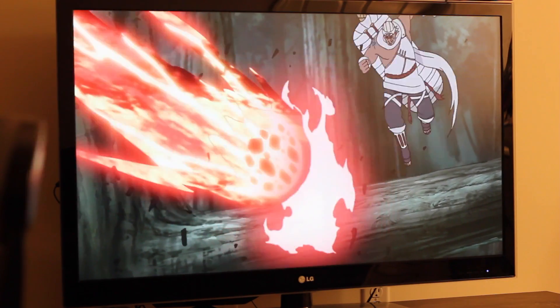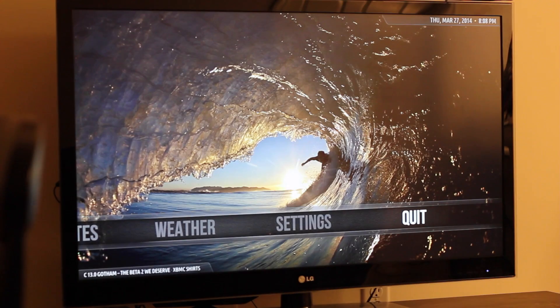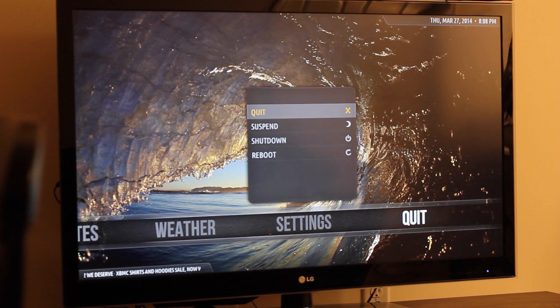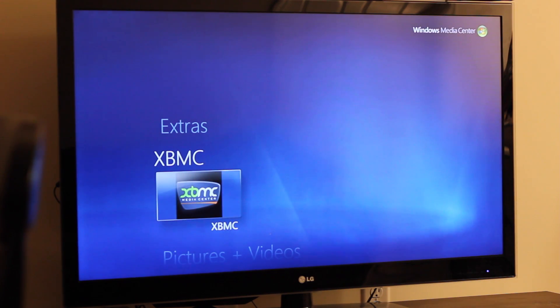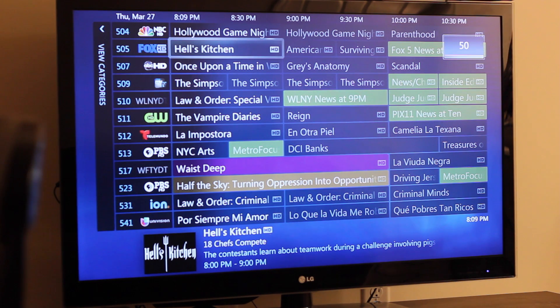Let me close and go back to Windows Media Center so you guys can see the transition. I'm closing XBMC and then reopening Windows Media Center. It takes like 3 or 4 seconds. I do have to press a button on the remote — if you don't do that, it doesn't respond. I haven't figured out why yet, but that's not really an issue.